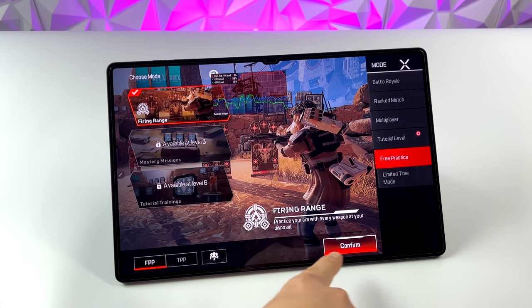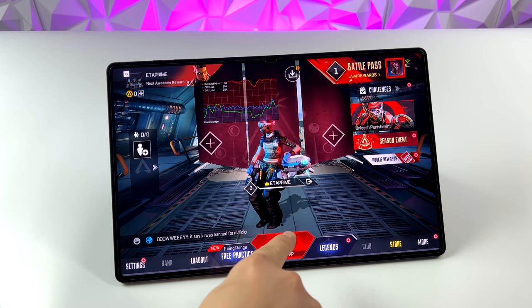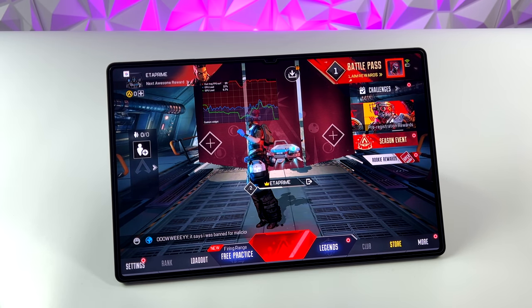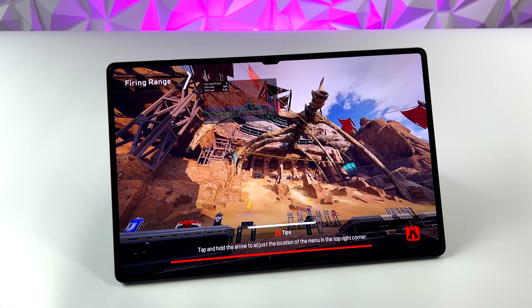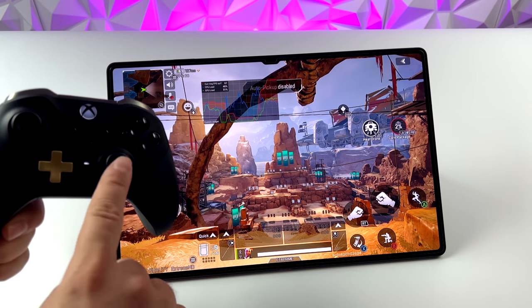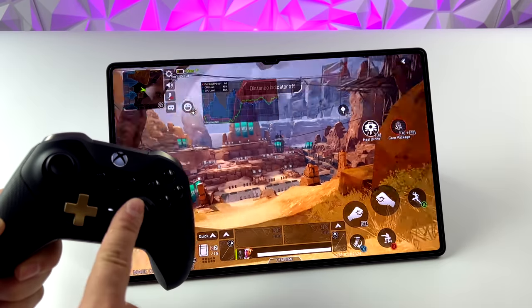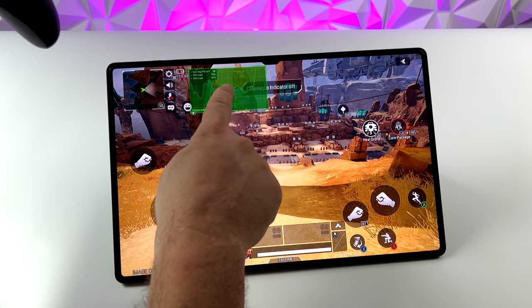I want to plug this into my game capture and get some better footage of the screen so you can see how this thing performs in a battle royale. Going into this game, I wasn't sure if controllers were supported, but as soon as I connected it, we've got settings we can adjust everything through. I'm using an Xbox controller connected over Bluetooth, and controllers do work with Apex Legends on Android right out of the box.